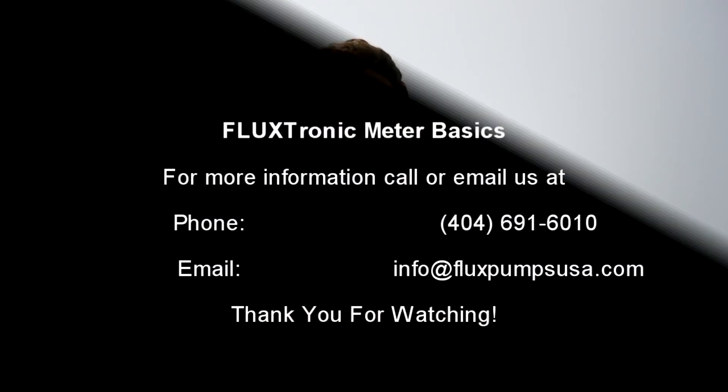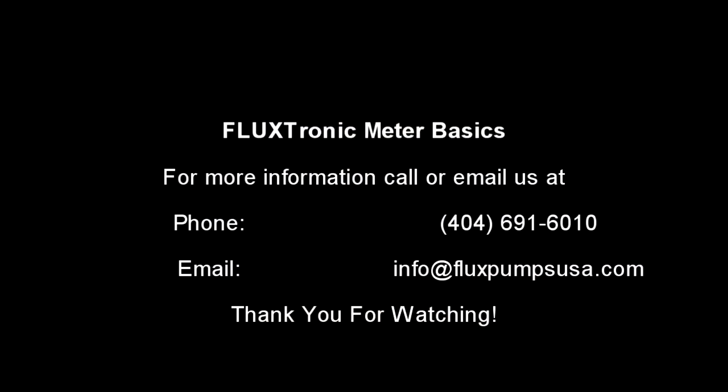Thank you for watching, and for more information about the Fluxtronic liquid meter, call Flux at 404-691-6010 or email us at info@fluxpumpsusa.com.